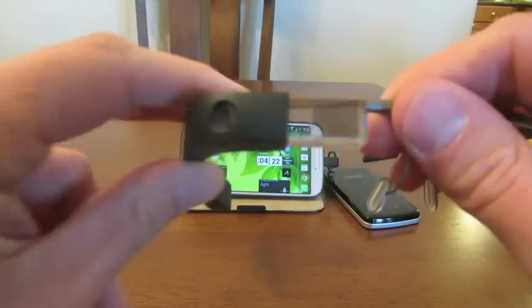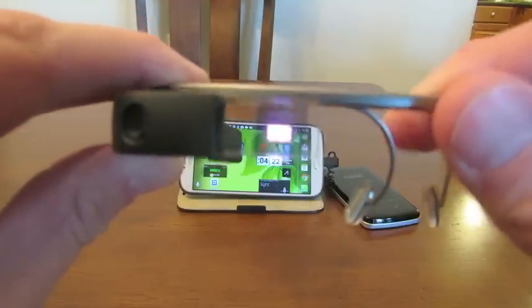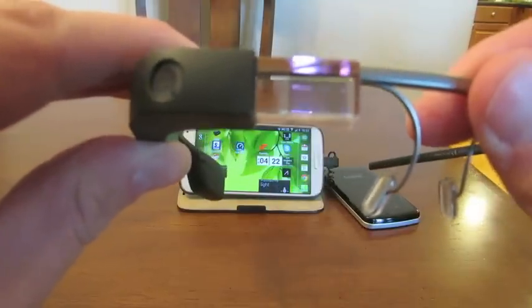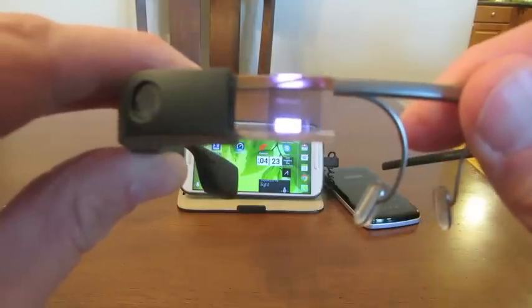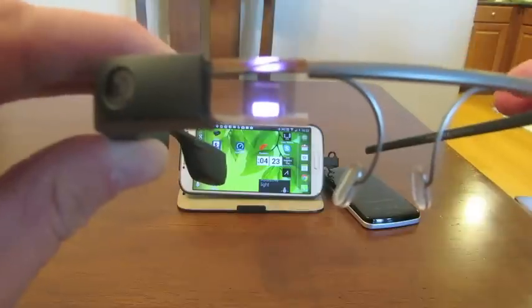If I turn it on, you might barely be able to see down in there — it's probably not going to focus on it. But right there it has the clock, as well as two words down at the bottom. If you say those words, it wakes the device up and gives you a menu.